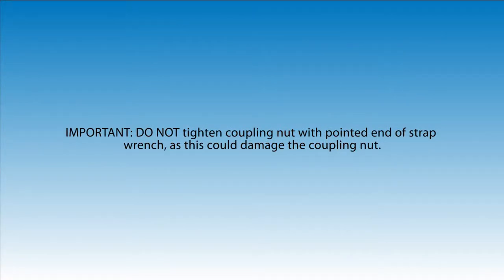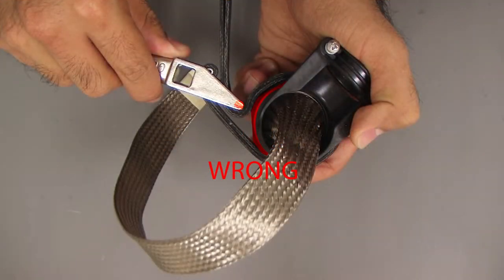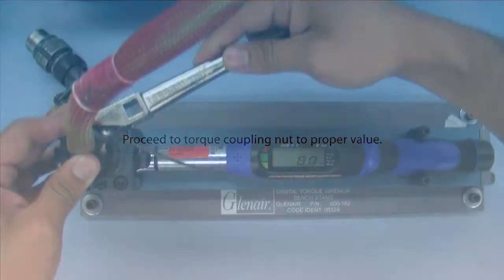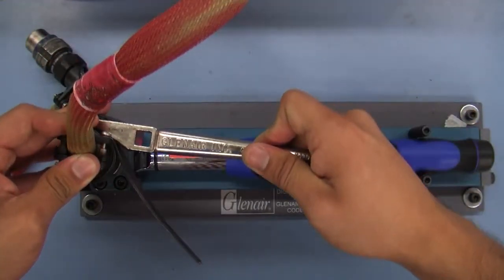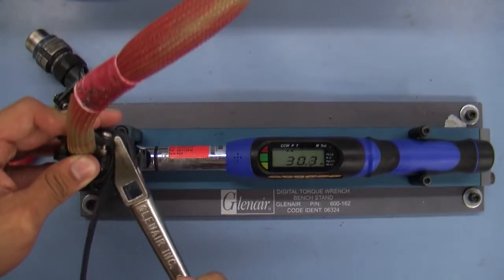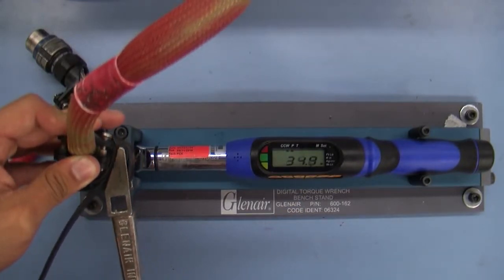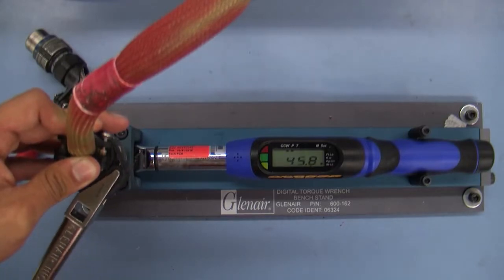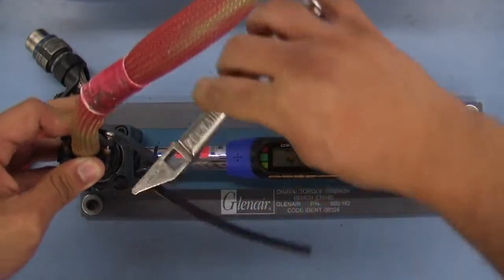Do not tighten the coupling nut with the pointed end of the strap wrench, as this could damage the coupling nut. Step 3. Proceed to torque the coupling nut to the proper value.